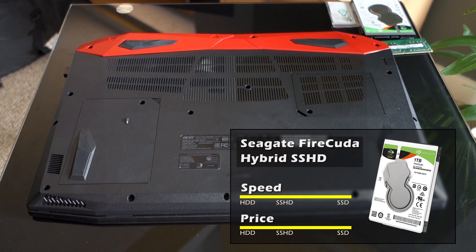Basically it's like a half SSD and half HDD drive. I find hybrid drives the best choice for games unless you want to spend a fortune on an SSD with the same capacity. It's not as fast as an SSD but it's much cheaper and faster than just an HDD, so that's why I'm using it in this budget gaming laptop.